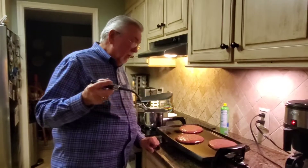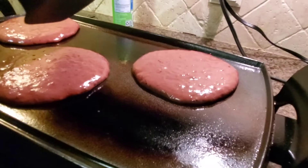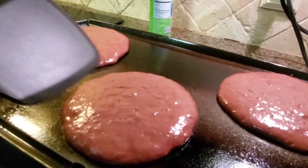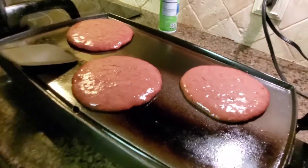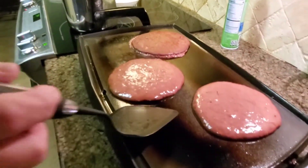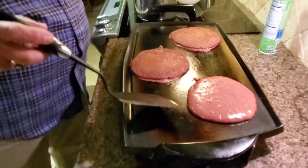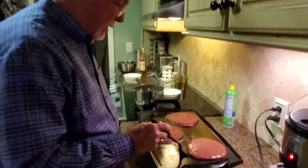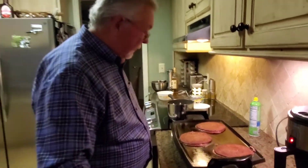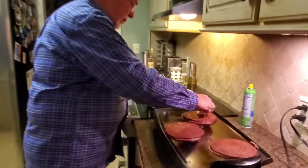Now it looks like these are ready to flip. As you can see they are dry around the edge and have little bubbles forming in the center of the pancake. We're going to take these and flip that over like that. How about that! Then flip that one. This is the time to put the butter on — let the butter start melting.